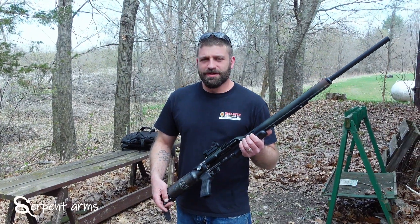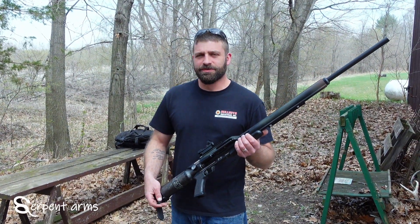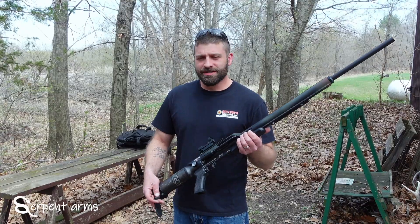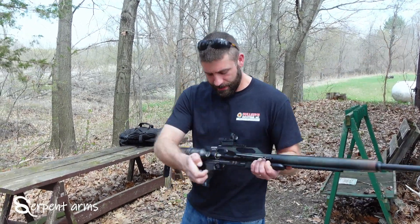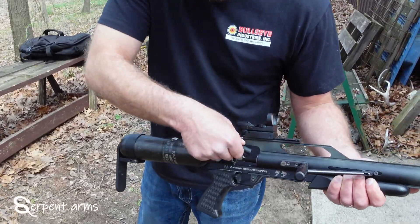Hi, Kevin here from Serpent Arms. Today we are introducing our custom Rattler cartridge to fit in a stock .50 caliber Air Force Texan. It will load in the standard breech.